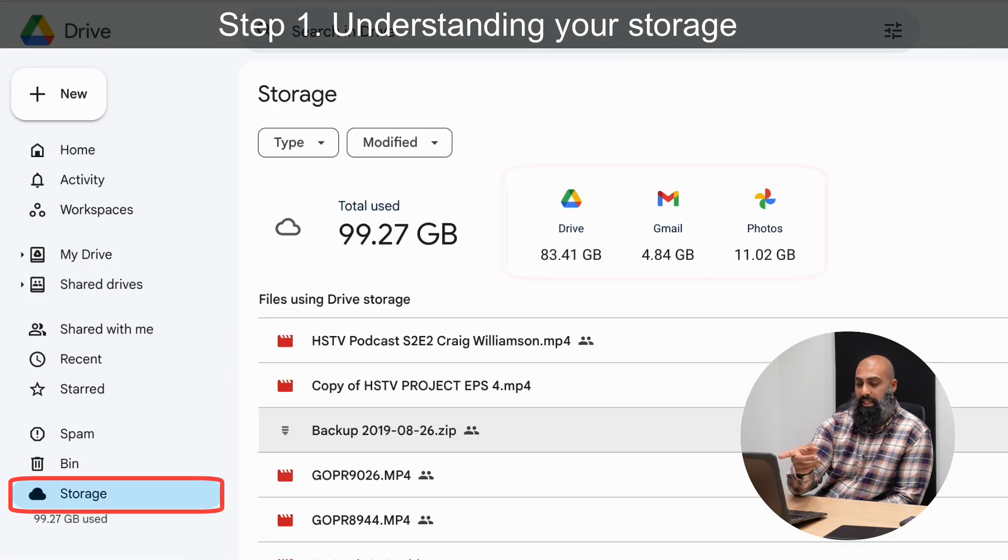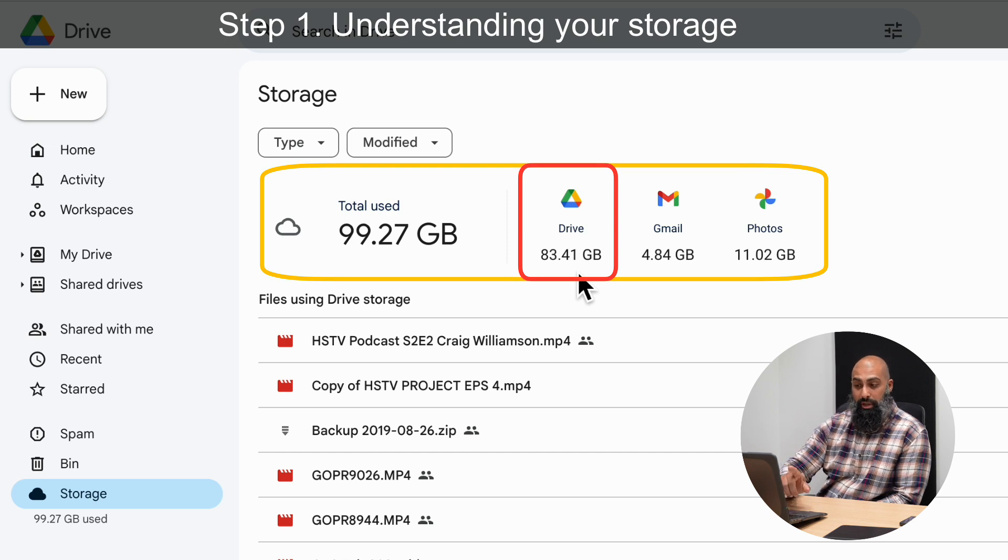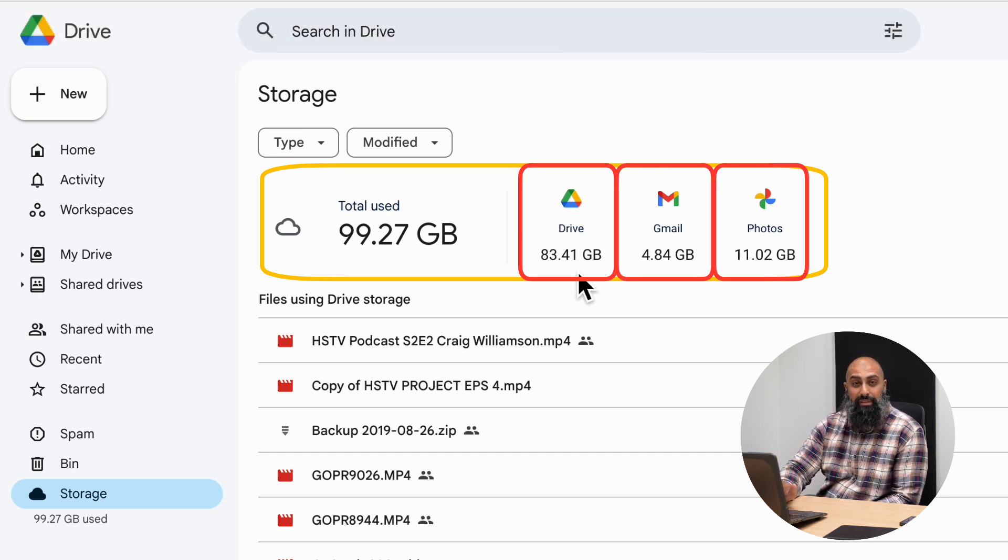From here we can go down to Storage. We can see it's divided up: I'm using a total of 99.27 gigabytes — 83.41 gig is in my Drive, 4.8 gig is in Gmail, and about 11 gig is in Photos. I need to focus on where to put my effort in cleaning out some of this space.